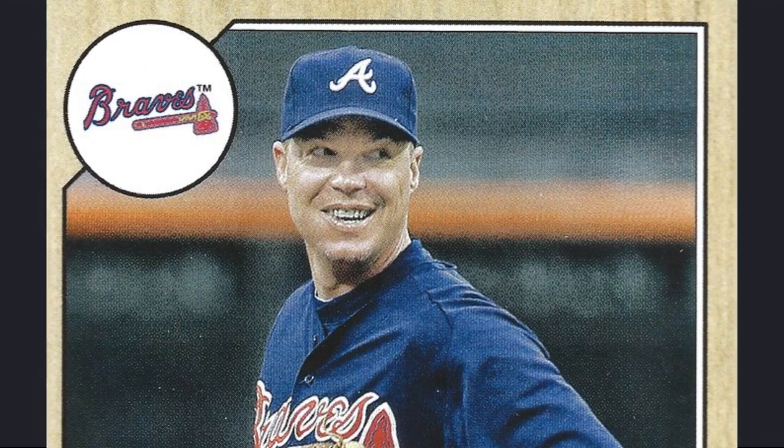Another way to tell if a card is real or fake is if the card is bendy, it is fake, but if it is not that bendy, it's real.